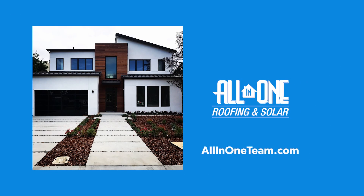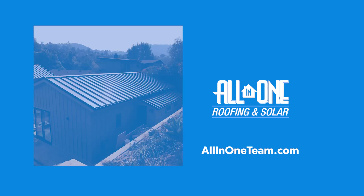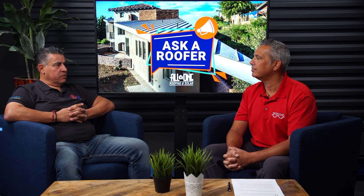Today we have Reggie Valdez with All-in-One Roofing and Solar. Reggie, tell us a little bit about yourself and your company. My name is Reggie Valdez. I'm the owner of All-in-One Roofing and Solar. We are local here in Southern California. We do roofing and solar. I have a family-owned business. We've been roofing since 1977, and we started solar about nine years ago.